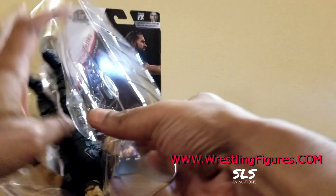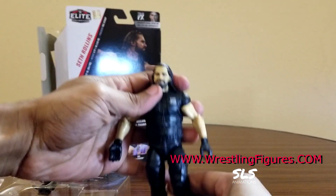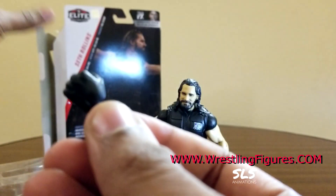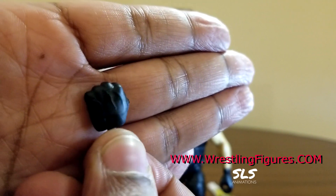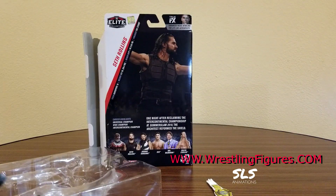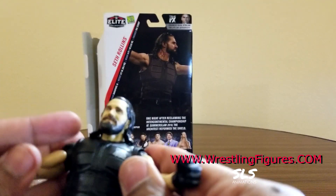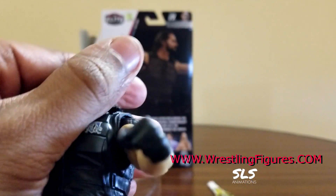Let's move on to this Seth Rollins figure, because that's why you're here anyway. Go to Ringsidecollectibles.com. I want to take these fists out because in the last video I didn't even swap hands. These are black balled-up gloves. Exchangeable hands are now the new big thing with Elite figures - Basics will not be able to do such things. There we go - holding fist, holding fist. And that vest.